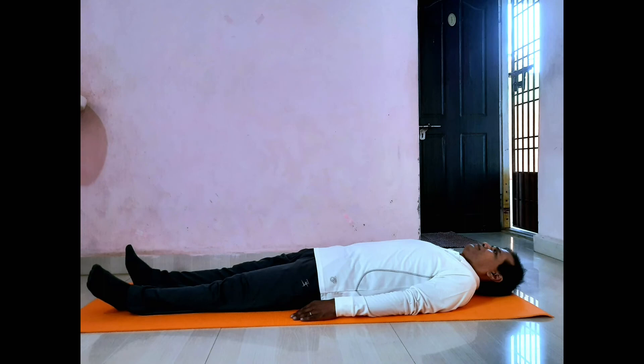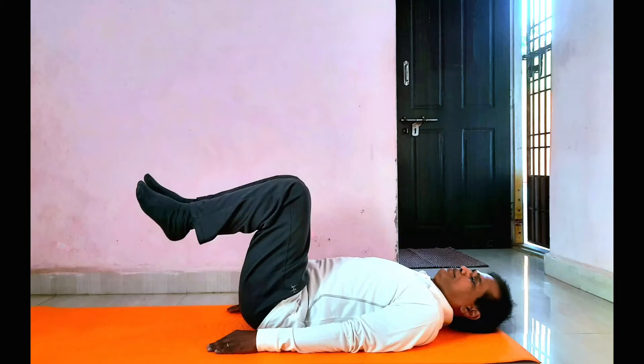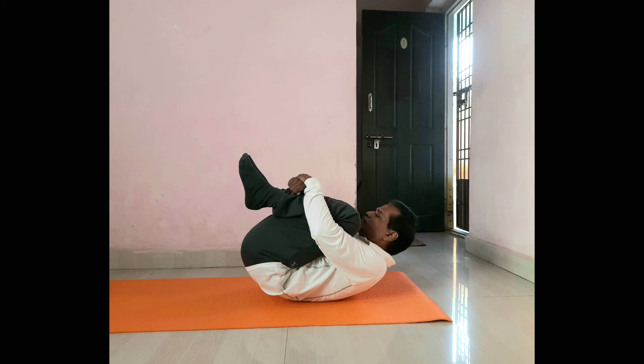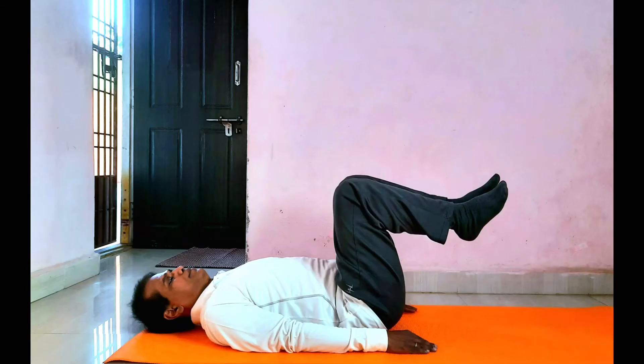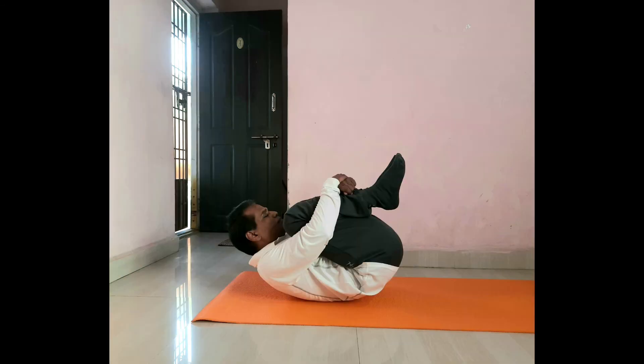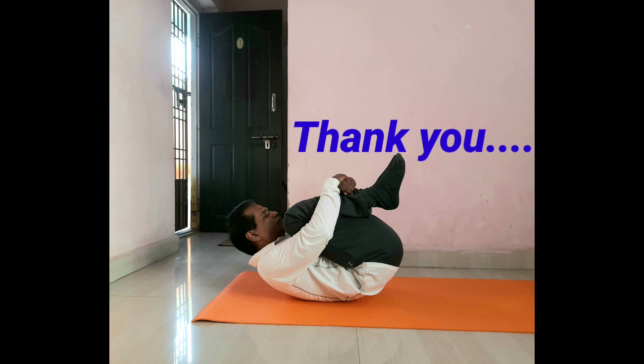Health benefits of Apanasana: it strengthens your thighs, hips, and ankles. It relieves constipation and improves the digestive system. These are all the benefits from Apanasana — do practice regularly. All the best. Thank you.